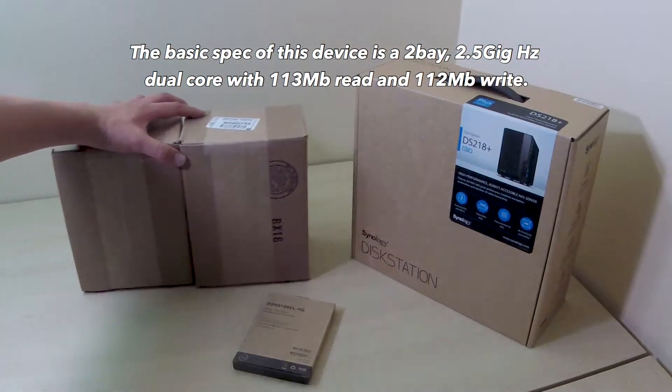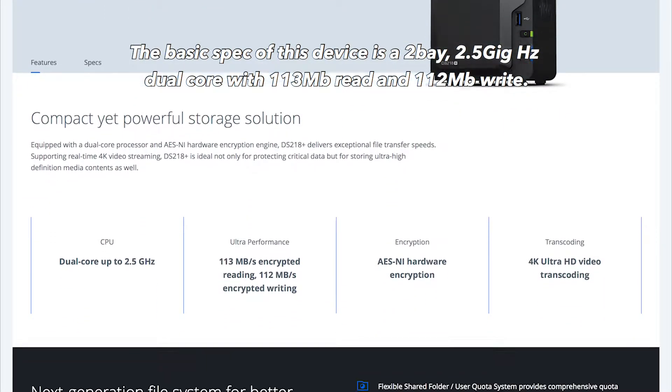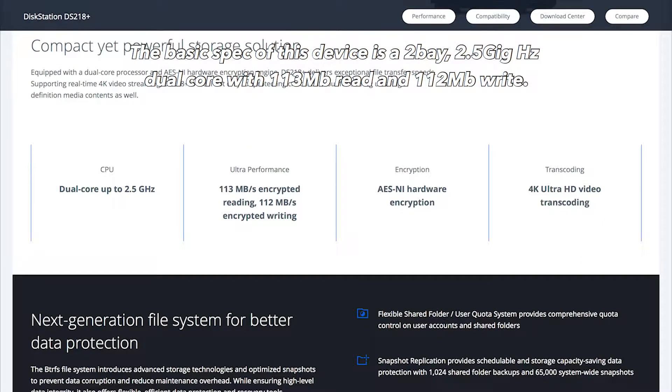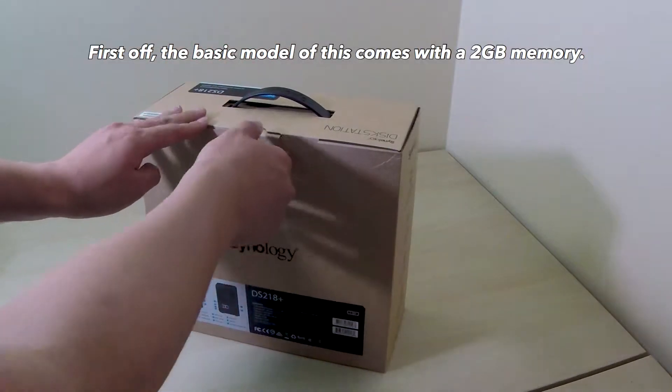The basic spec of this device is a 2 bay, 2.5GHz dual core with 113MB read and 112MB write. First off, the basic model of this comes with 2GB memory.